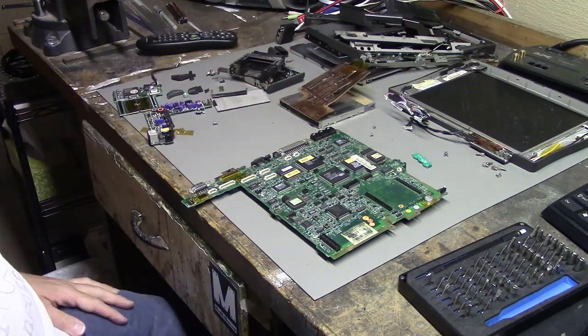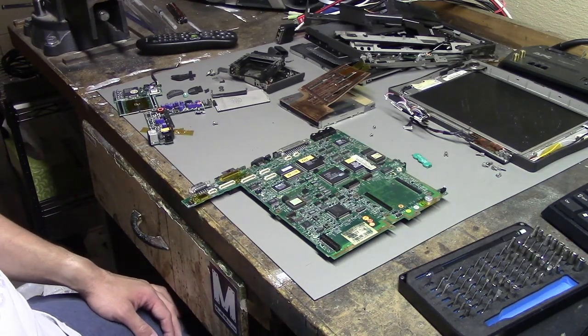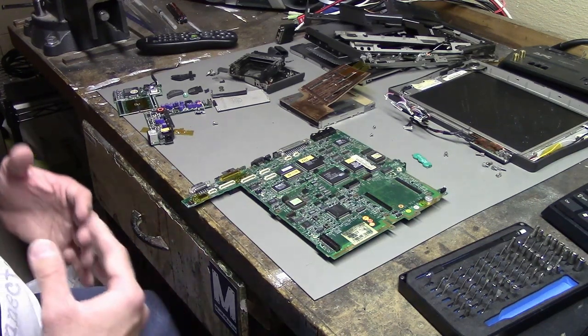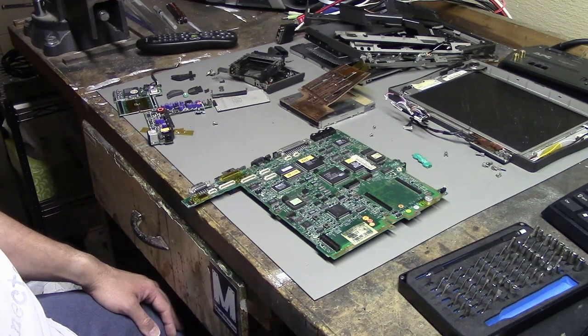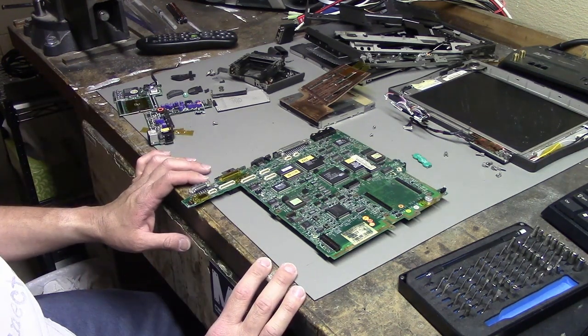So now I'm going to try to take all these pieces and put it back together. I might need to rewatch some of this footage I recorded in order to put it back together. But I'll just try to put it back together and fast-forward through all that, and we'll get back to the video once this is in a state where I think I can plug it in and try to power it up.